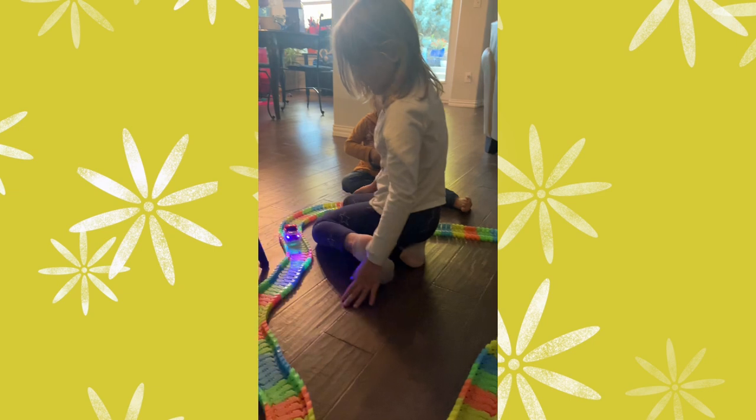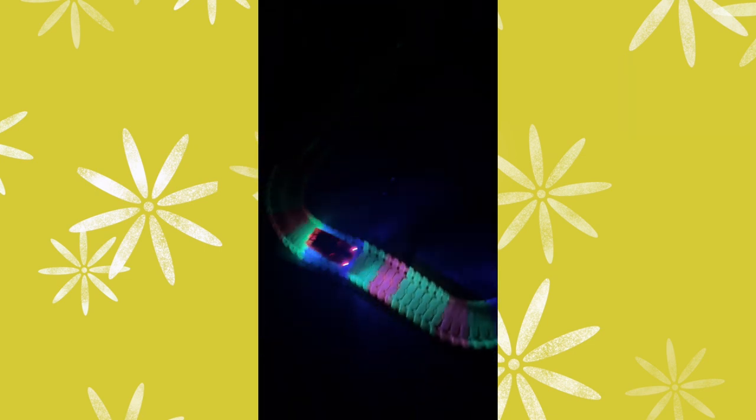Hey, who wants to go try it in the dark and see if they light in the dark? Okay. Look at that go. Woo. So cool in the dark.